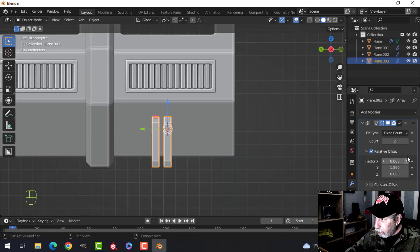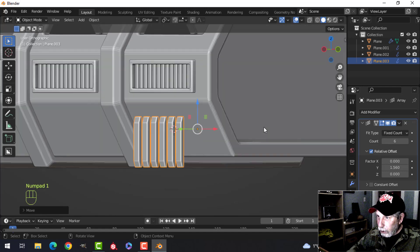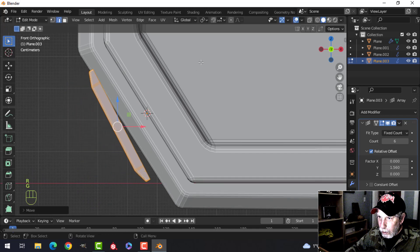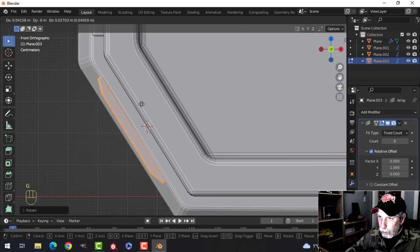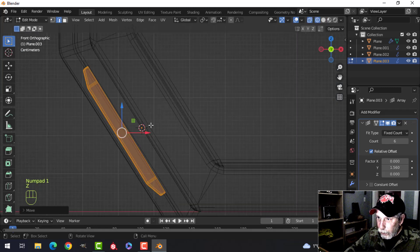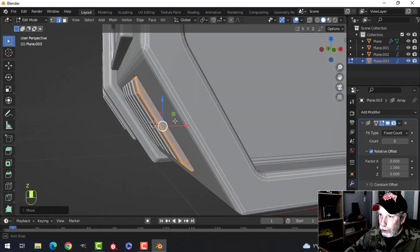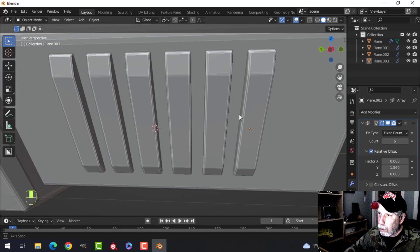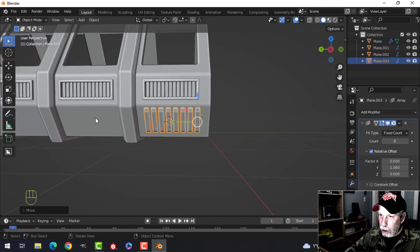Zero out the X, add maybe six, and have a look. Look from the front, go into edit mode, rotate this and start bringing it in. Where is the actual body of the ship? I think it's that piece — that outer piece. Let's see what that looks like. Yeah, that's pretty much what I was going for, although I have a bit less space in there.